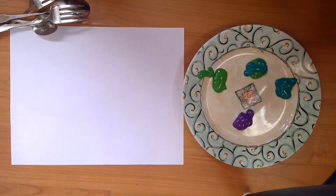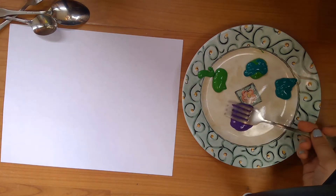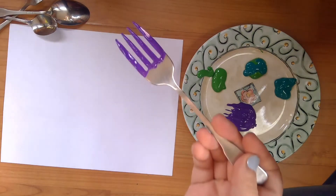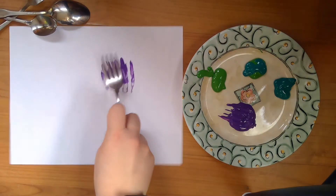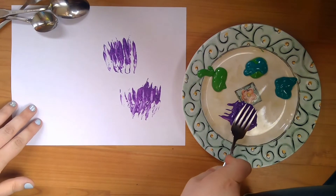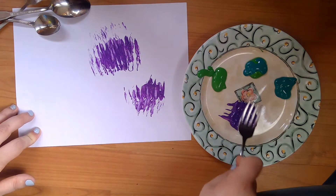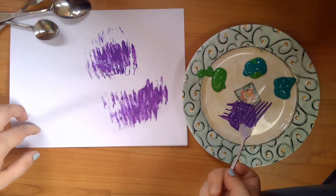So the first one I'm gonna do is my purple flowers. I'm gonna dip my fork — I used the smaller fork this time — dip my fork in so it's covered in purple, and I'm just gonna stamp it on the paper a little bit more. Smudge it a little bit.